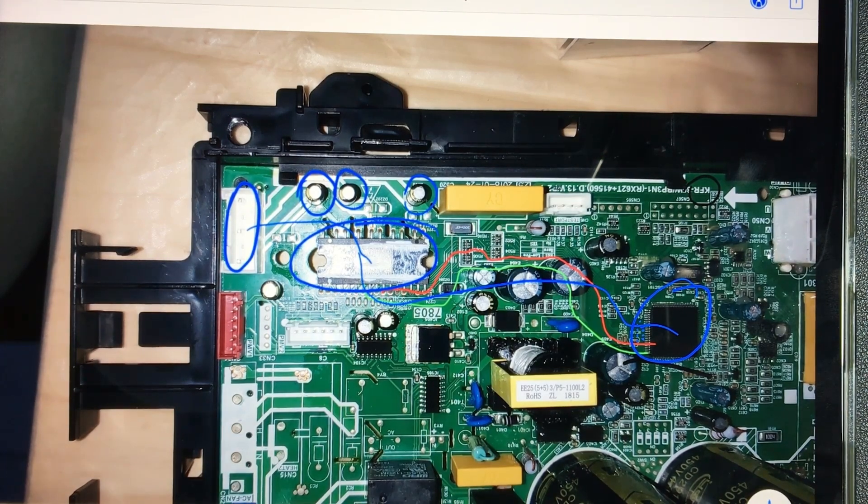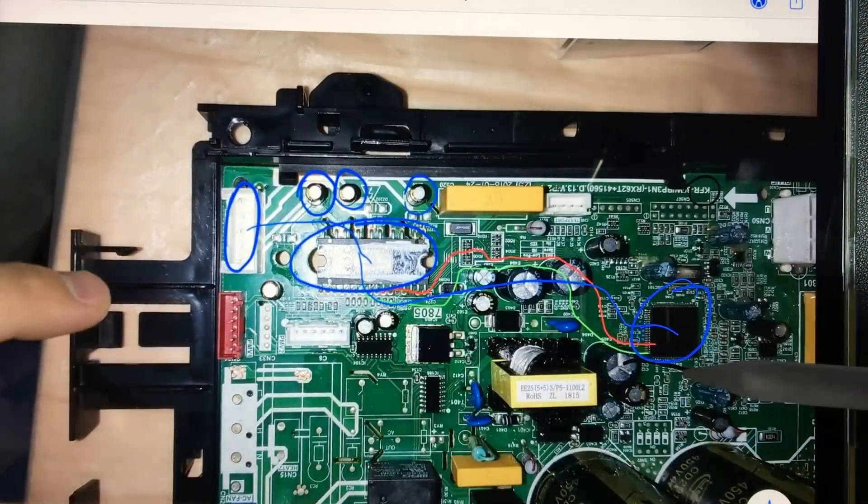There is one more model of fan that is similar to this one, and I will go on to explain. Please leave a comment if you have any questions.